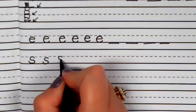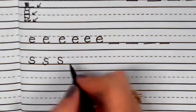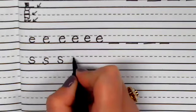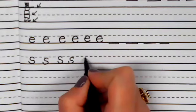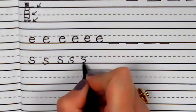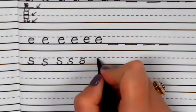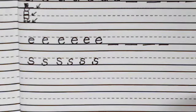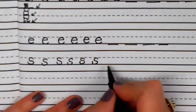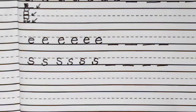Pull back, in, around, and back, around. Pull back, in, around, back, around. One more time — pull back, in, around, back, around. Go ahead and write the letter S four more times. Pause this video until you're ready to move on to the next letter.